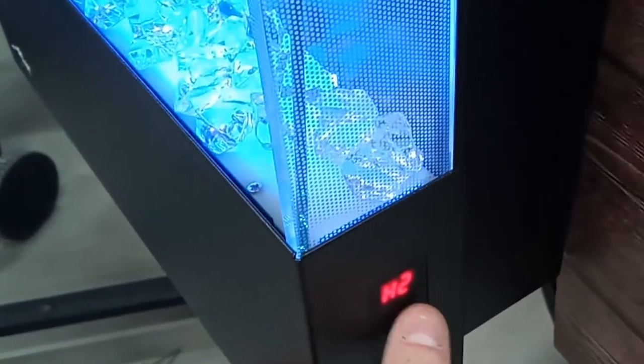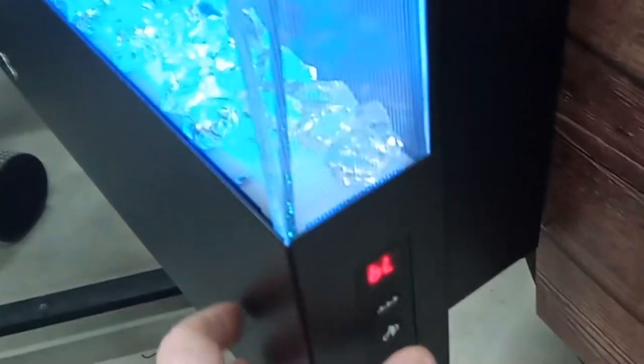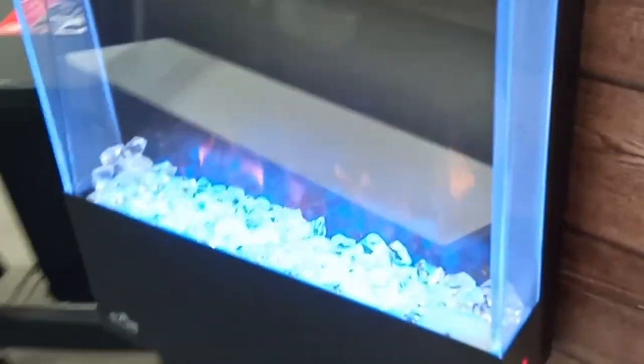There are four settings: H1 for low heat and H2 for high heat, the heater and blower off, and the blower on only. You can also switch between the different LED colors, and with the remote you can dim them. The vent is at the very top and it's pretty efficient, going to create a nice temperature in pretty much any space.